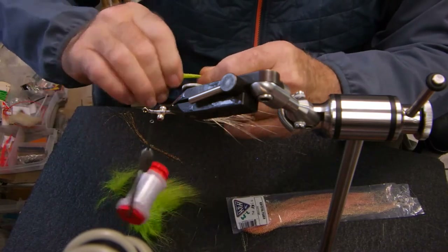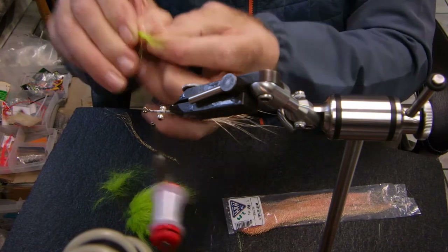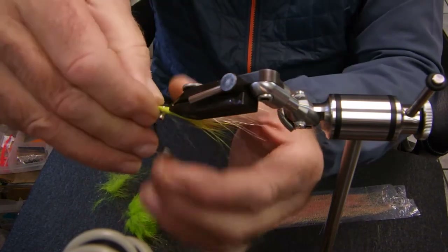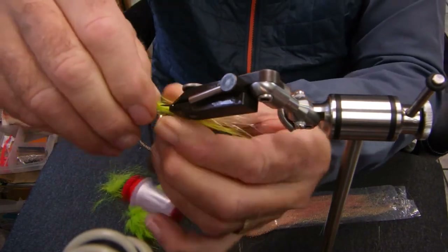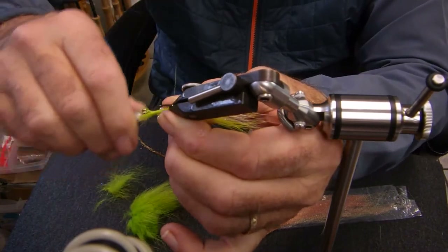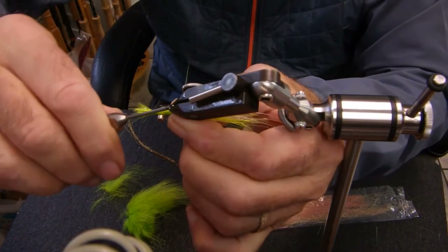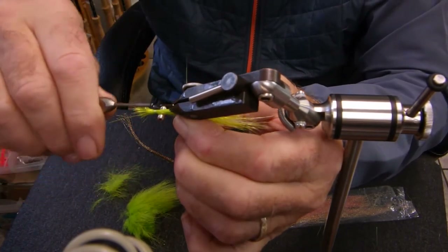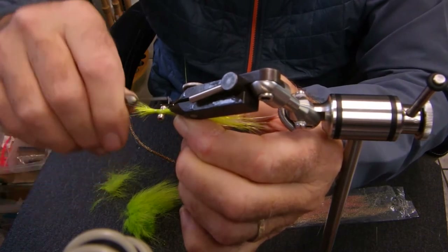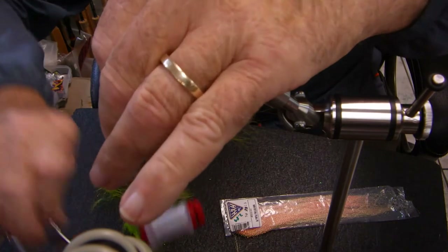As you can see, I've taken off more than half my material. I'm going to split it, place it on, extend it as long as I can, and lock it in. Bring it back, lock it in, and go over the dumbbell eye — both sides, once behind, then back to the front. Cut the excess.